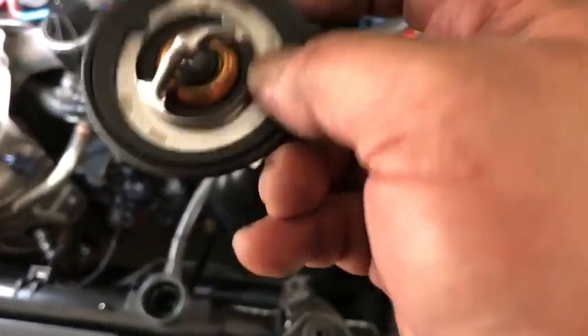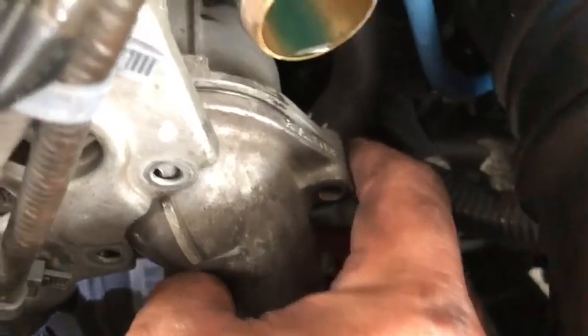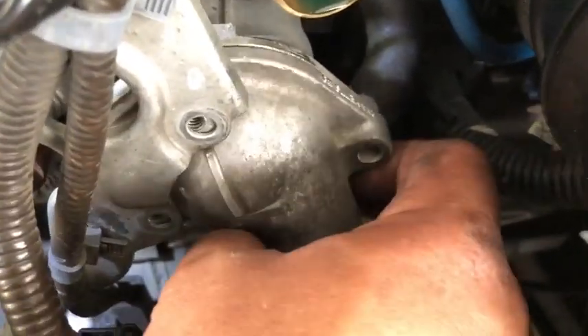This is the new thermostat. Take note of the orientation. I'm going to put it back in — just place the thermostat back here. Then remove this cover and there you go.